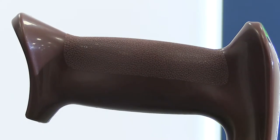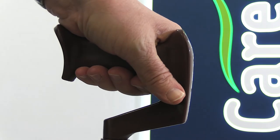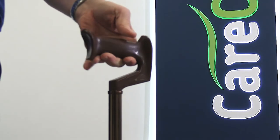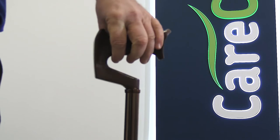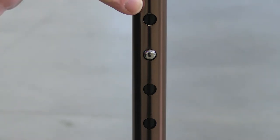At the top of the ergonomic quad cane is an offset handle designed to fit comfortably in your palm. The clever shape of the handle reduces the load on your hand and wrists. For extra support, the lightweight aluminium shaft is